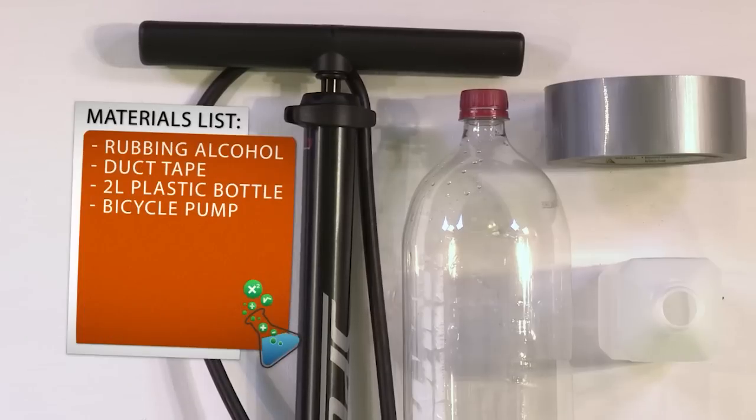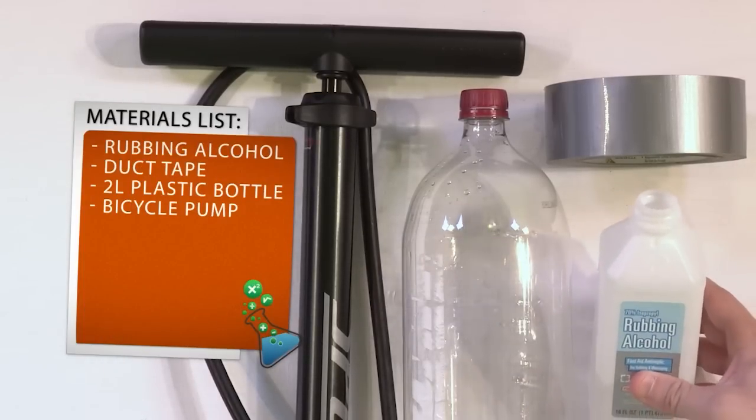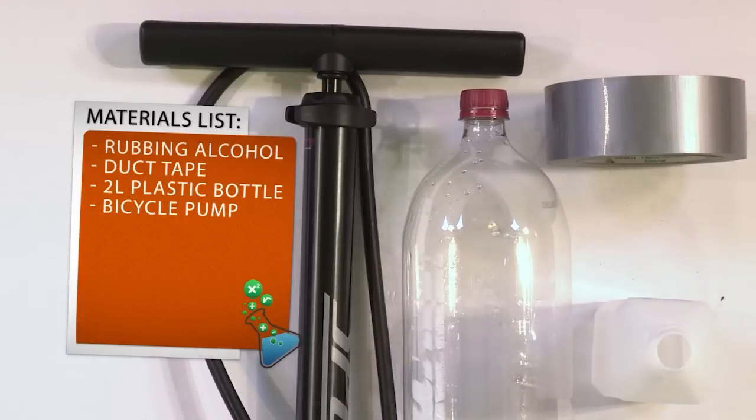All you're going to need for this experiment is some rubbing alcohol — this is regular, old rubbing alcohol — some duct tape, you'll just need a little bit of it, an empty two-liter bottle of soda that you've washed out and cleaned out, and some kind of bicycle pump.